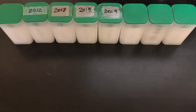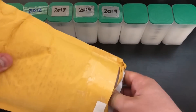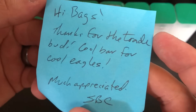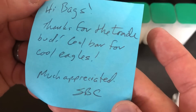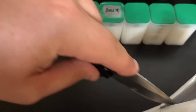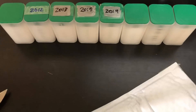This last one was a trade with Silver Bean Counter. I traded a U.S. assay bar that I got from my coin shop — it was a straight trade, 10 ounces for 10 ounces, so I'm expecting 10 American Silver Eagles in here. Oh look, Silver Bean Counter — he's doing the package within the package. He's got a little note: 'Hey Bags, thanks for the trade bud. Cool bar for cool eagles. Much appreciated. SBC.' Thank you so much — that is very cool. That bar I sent him was a toner and was actually going for around $250 on eBay, so he could probably flip it for a little profit if he wanted to.